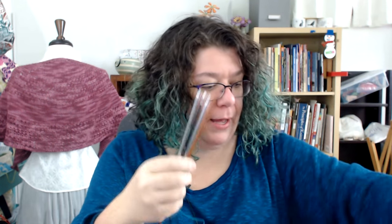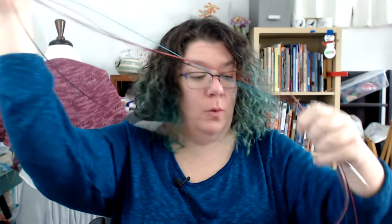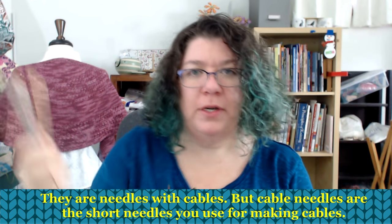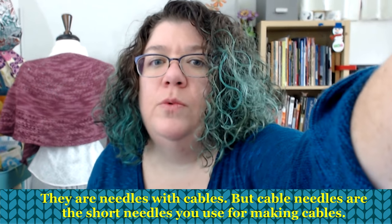I have a wide assortment of circular needles — I just pulled a few down. I have a giant pile over here.